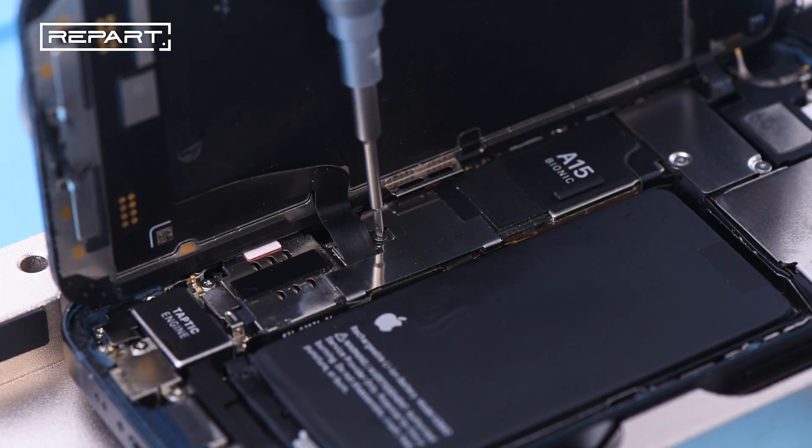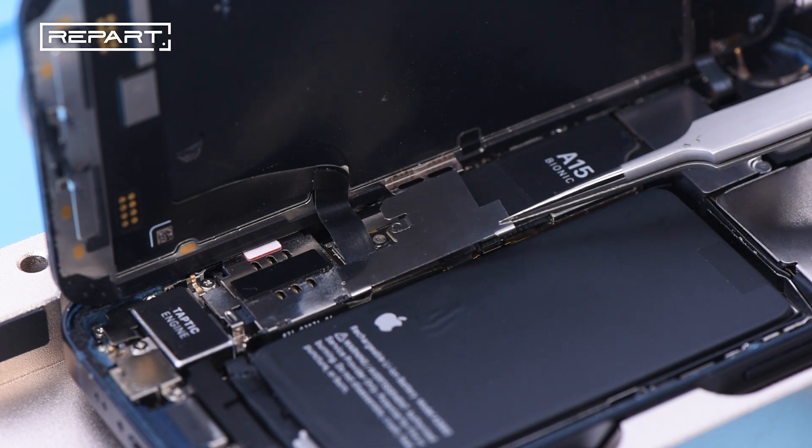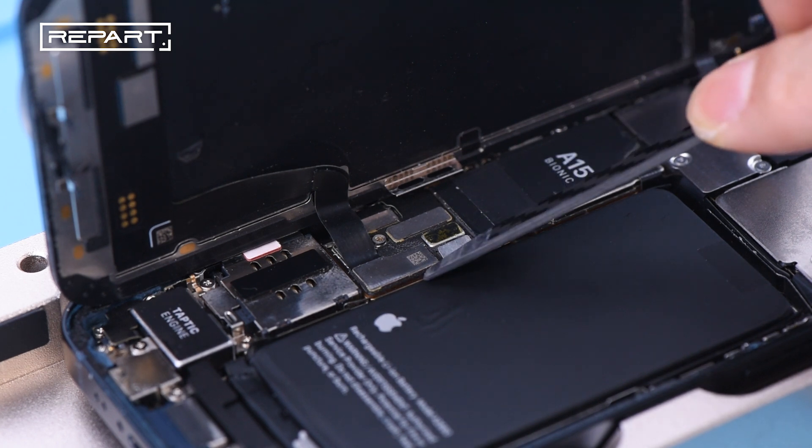Unscrew the battery and display connector cover. Use a pair of tweezers to remove the battery and display connector cover. Use a spudger to disconnect the battery and display cable connectors.